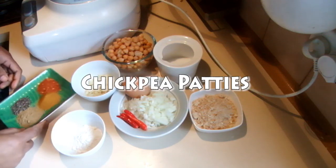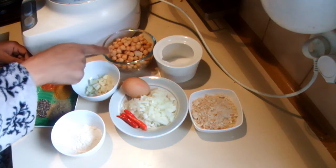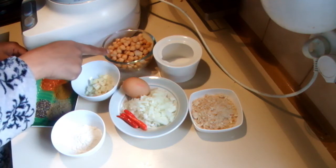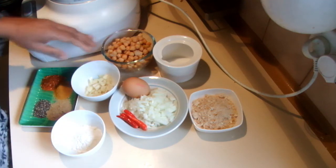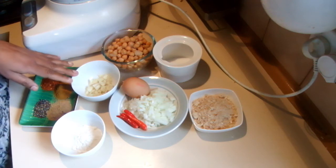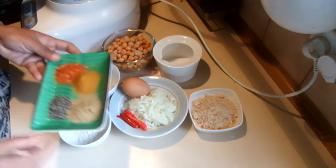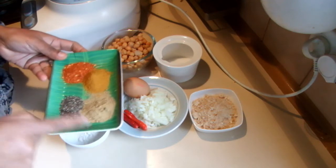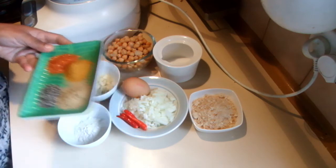I am going to make chickpea burgers today. For this recipe I am using one whole can of chickpeas, or you can soak one cup of chickpeas and boil it. Then I have some garlic, two tablespoons of plain flour, and spices: curry powder, coriander powder, pepper, and some chillies.